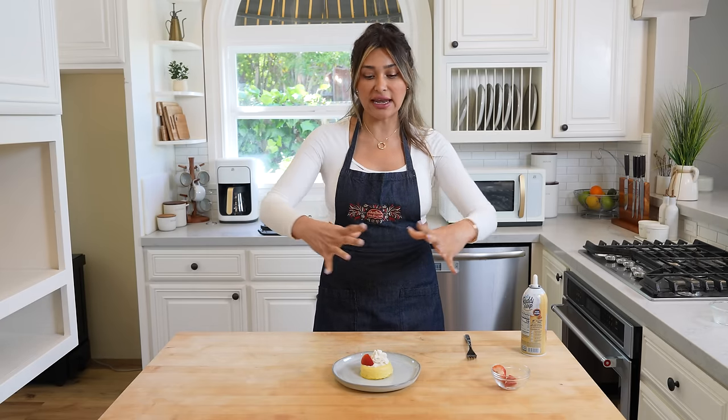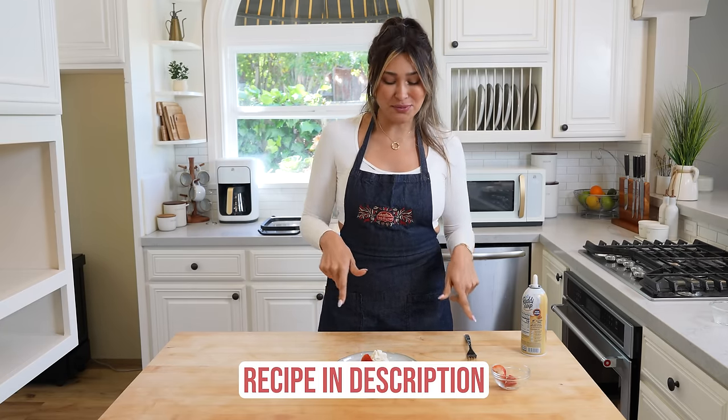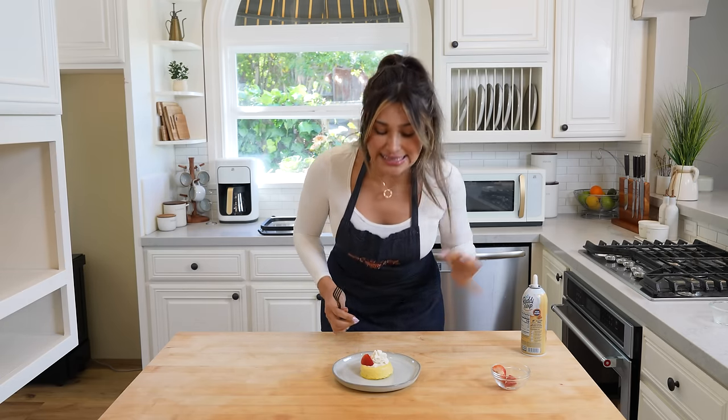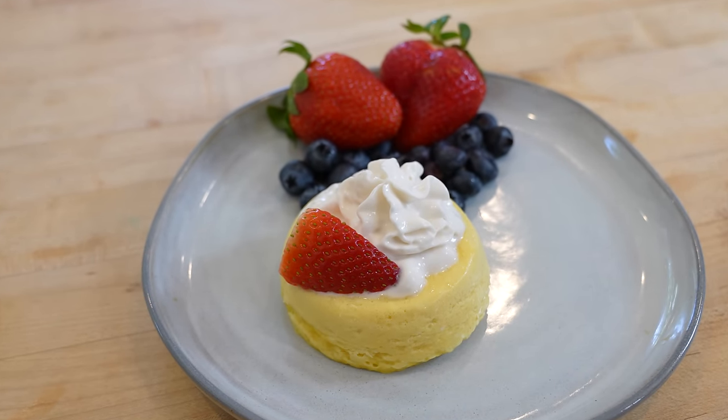If you guys have not tried my cheesecake here on the channel, it is one of my ultimate favorite desserts. It literally tastes like New York cheesecake. It's not a 90-second cheesecake, so it is going to take some time, but it is so worth it. It's actually a full cheesecake — you can freeze it, cut it up. I'll leave that recipe linked in the description below. But today we are making the easiest cheesecake. I always picture strawberries or fruit, blueberries — so that's exactly what I went with here. I topped it with a little bit of whipped cream, some fresh blueberries, and strawberries.